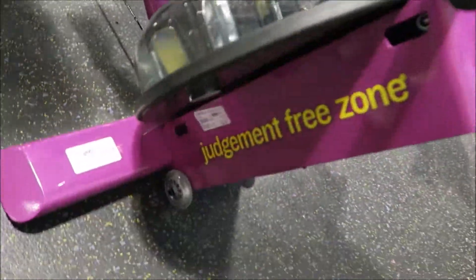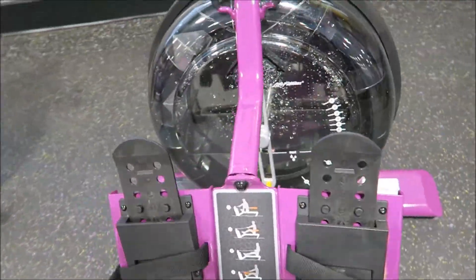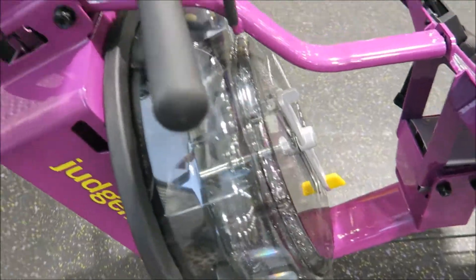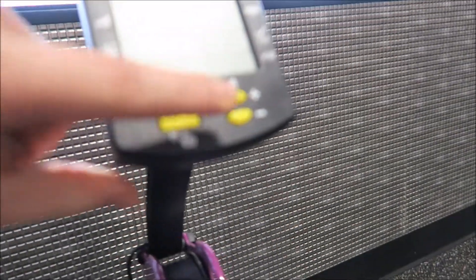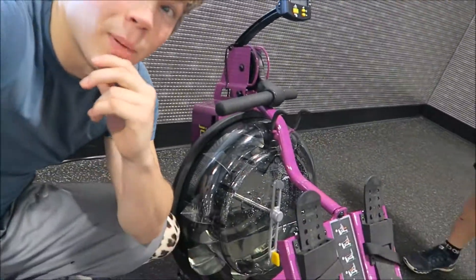So what we got here is a judgment-free zone machine — just kidding. I don't know what this is called, but it's got water in it. And it uses centrifugal force to turn this on. It charges it — you're basically the battery.